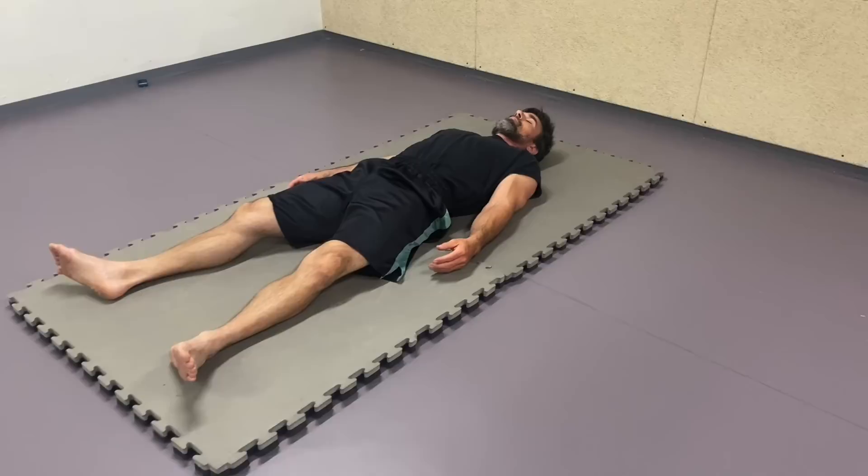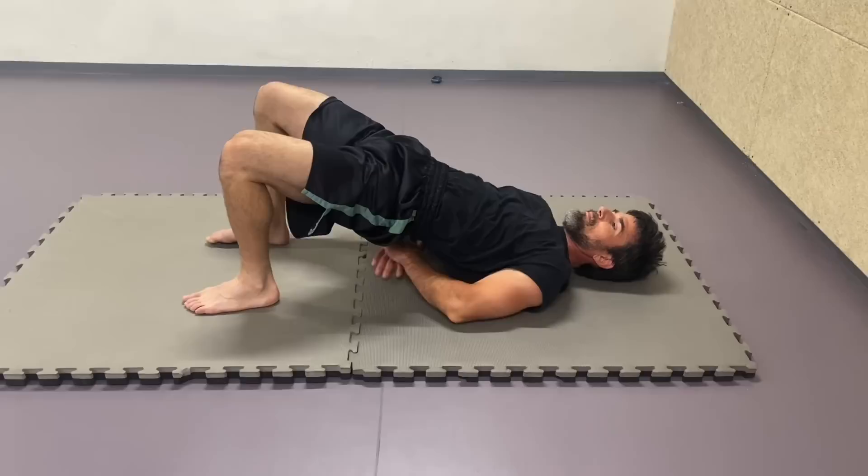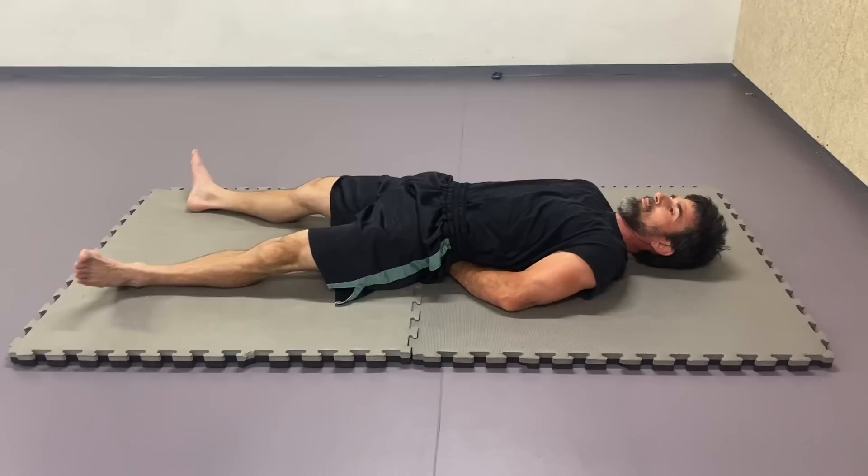Let the hands out again and observe how the body is resting now on the ground. There might be even further changes. Try to observe where and in which way. How does it feel to you? Does it feel good or not? Now lift the pelvis again, place the right hand and on top of it the left hand again. Rest the pelvis, adjust yourself gently.